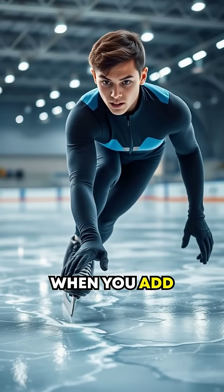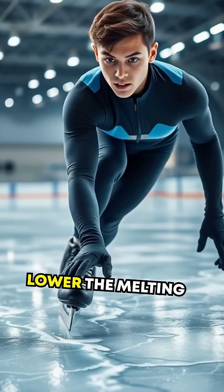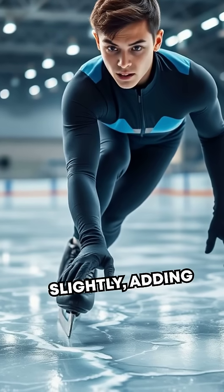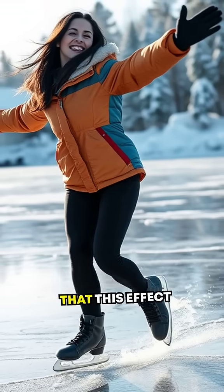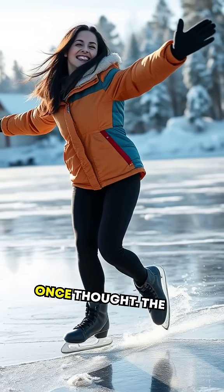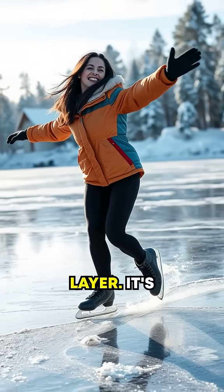Now, what happens when you add pressure, like a skater's weight on the blade? Pressure might lower the melting point of ice slightly, adding a bit of liquid water to the mix. But studies show that this effect is not as significant as we once thought. The real VIP here is that semi-liquid layer.